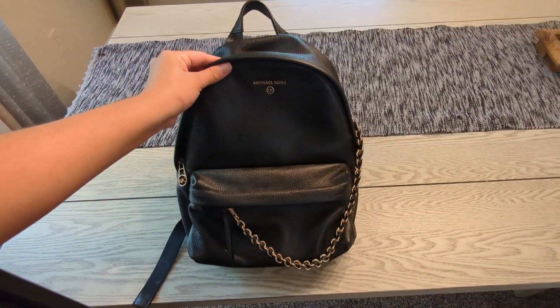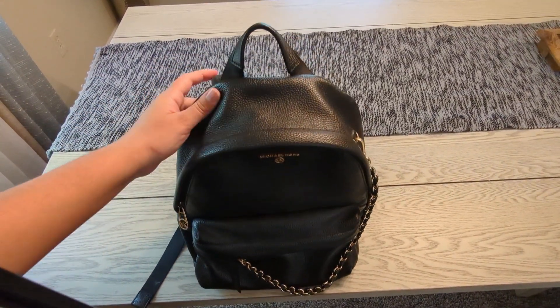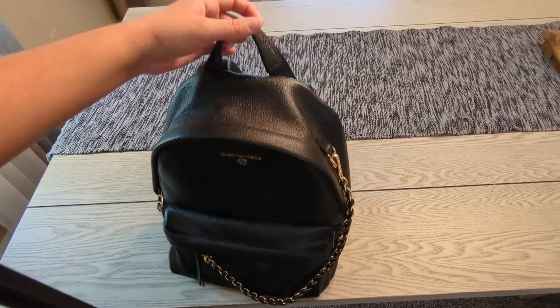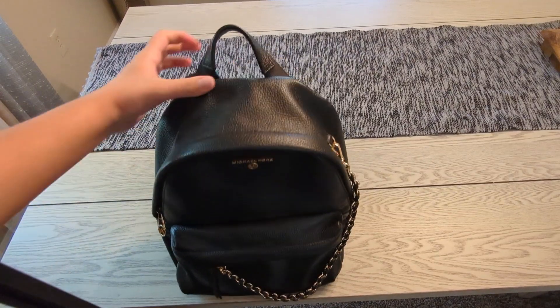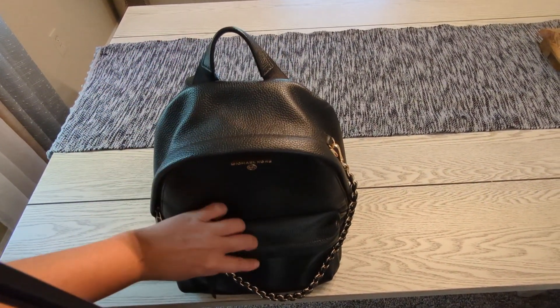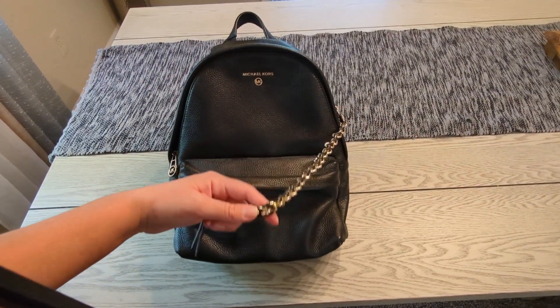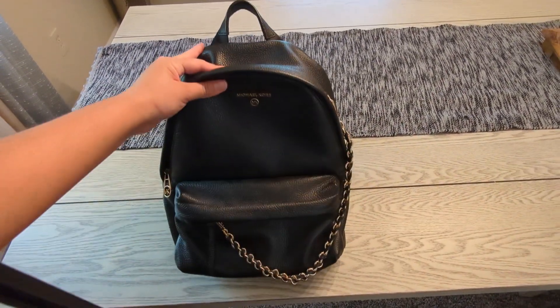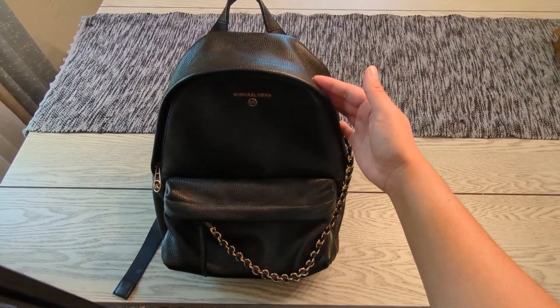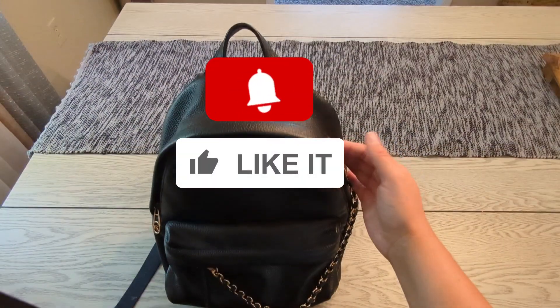Overall, this bag has great quality, great materials, and is very durable. The only downside is that it can get heavy the more things you put in, especially with the chain around it — but the chain does add a very nice touch. Thanks for watching, and if you enjoyed this kind of content, don't forget to subscribe. See you guys in the next one!